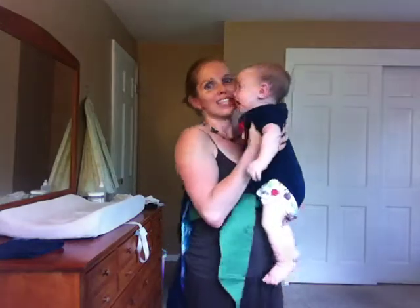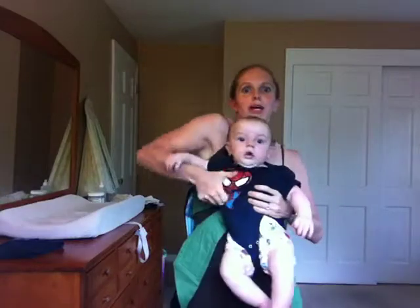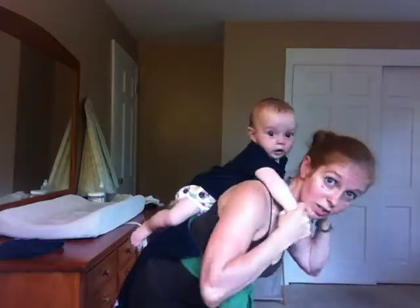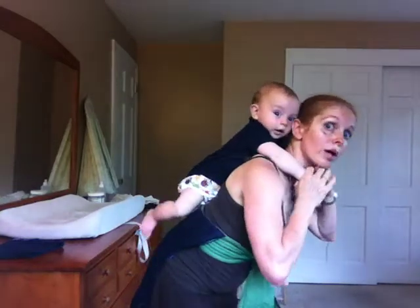Now I'm going to go ahead and grab my baby — he is playing safely on the floor. This is Judah. I'm going to get him on my back; I'll just do a quick Superman. Once I have him on my back, I'm going to hold his wrists in front of me so that he'll be safe and secure — he's not going to go anywhere while I pull the panel up.